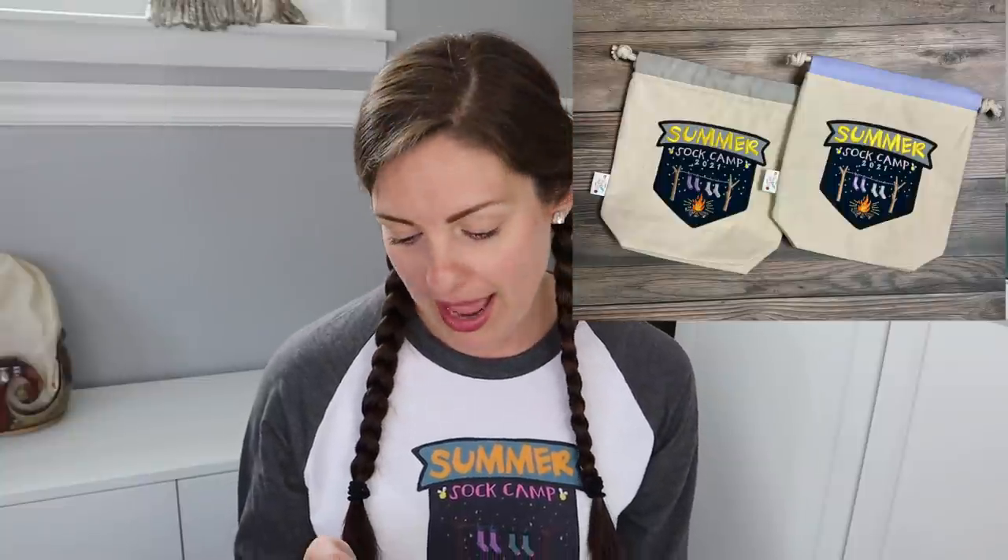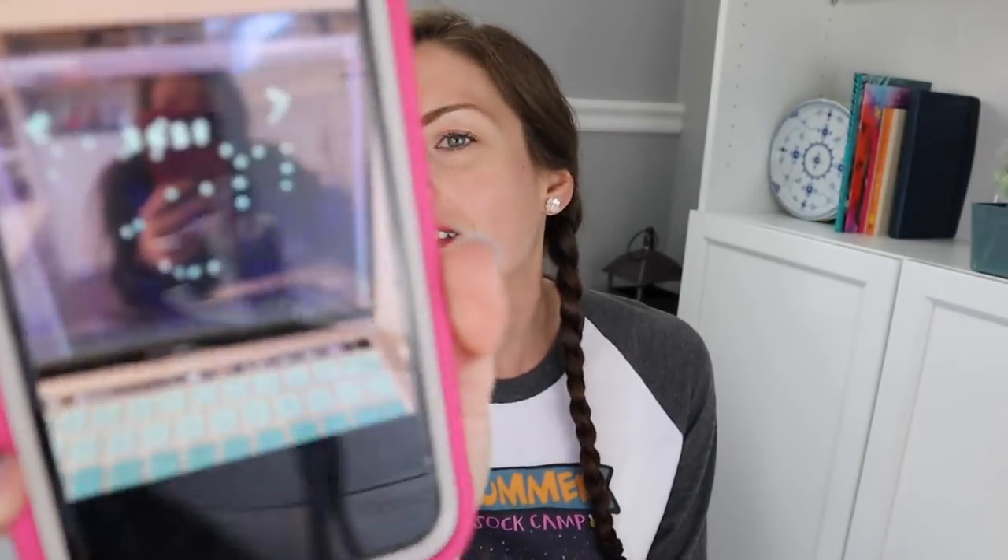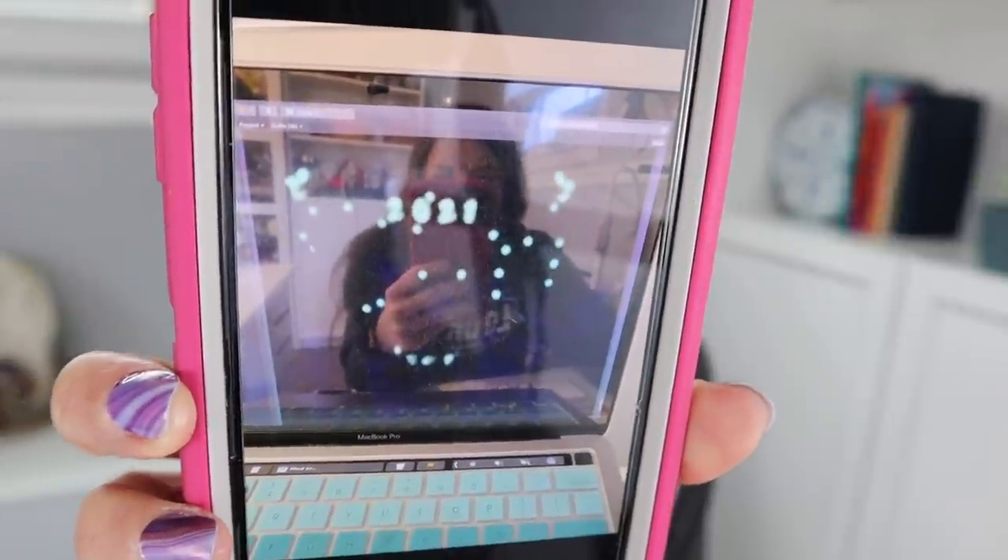One of our bag makers is Vida of So Crazy Crafter. She has done a drawstring bag with the Summer Sock Camp logo embroidered on the front. She's going to have two different options for the fabric at the top of the bag - purple and gray - and these glow in the dark. The fireflies glow in the 2021 design! I think that is super cute and such a unique idea. Vida's update is going to be April 1st at 10 AM Eastern.